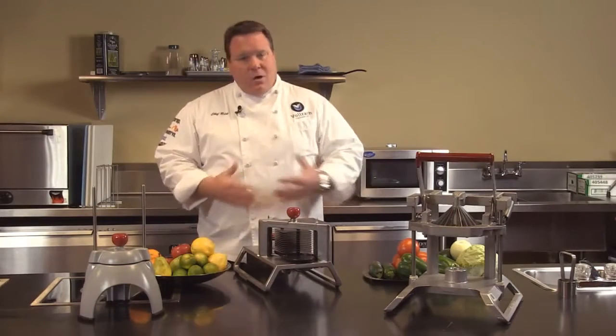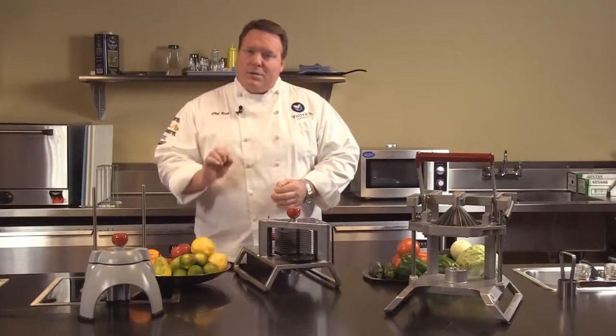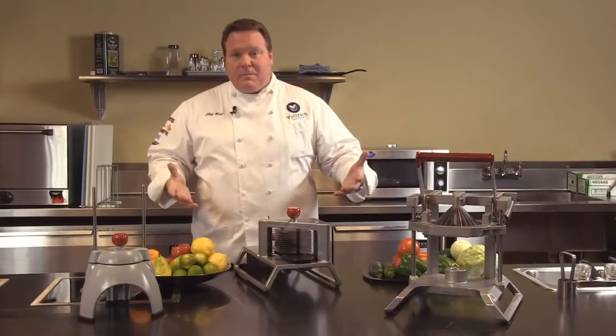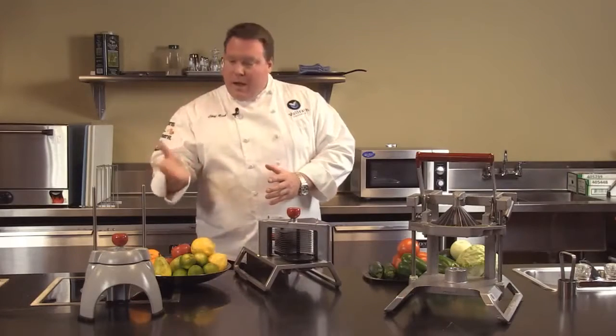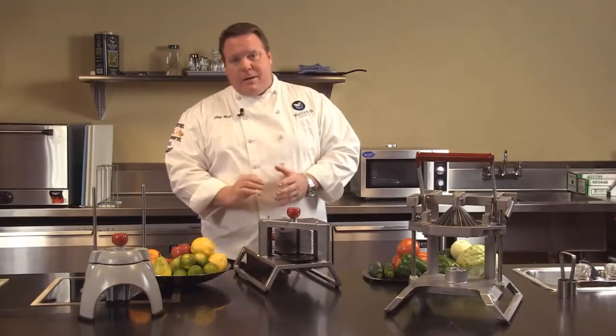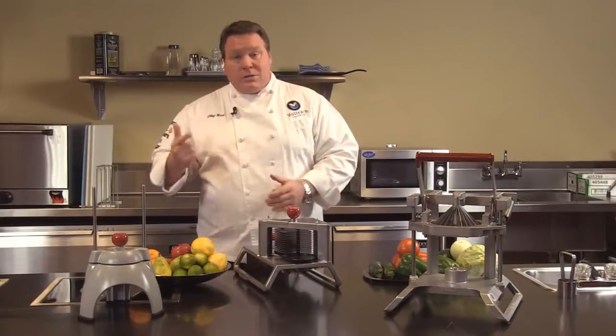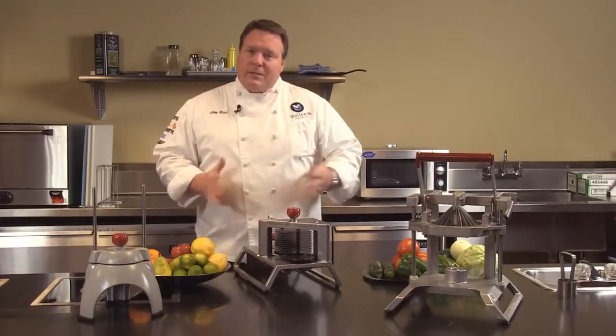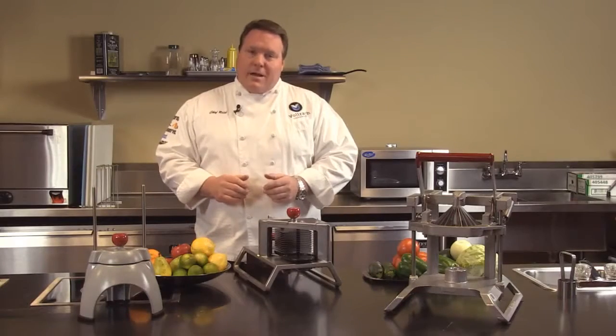And then consistency — no matter which product line you're looking at, consistent results help operators achieve consistent results in their restaurants. Remember, any product that you have with the Valrath line is always supported with parts and service from our Valrath service department. If you have any more questions, please see us online at valrath.com.